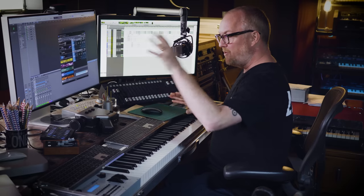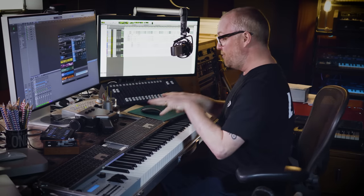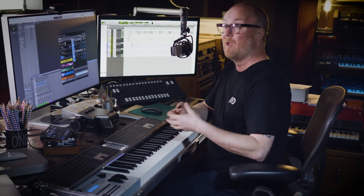Hi there. A question that comes up all the time and I always forget to answer is how to use an orchestral controller if you're wanting to actually compose music, i.e. use both hands, which is how I compose music like many of you. I just thought I'd take you through my process.